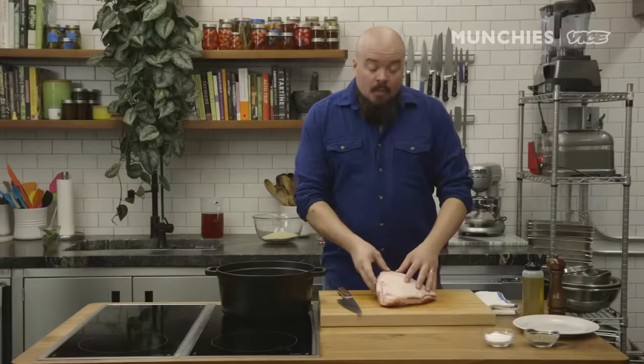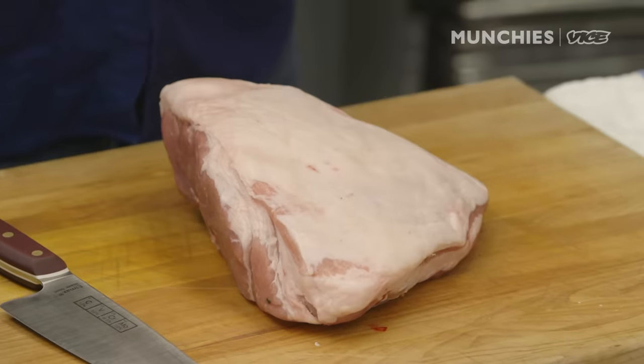Hi guys, Isaac Tubes here from New Orleans, Tubes Meter and Tubes South, here at the Vice Munchie Studio cooking up boudin. Boudin, if you don't know what it is, is a Cajun sausage that's already cooked when it's put into the casing. It's pork butt that's braised down, mixed with liver, rice, seasoning, and the Cajun Trinity. Let's get to it.